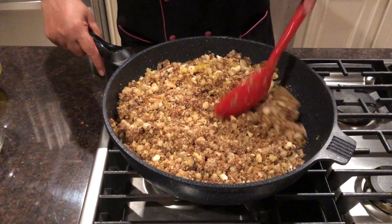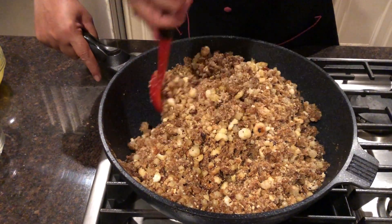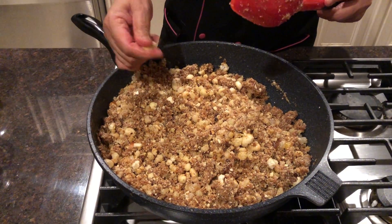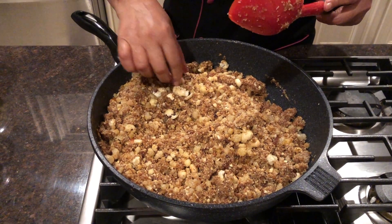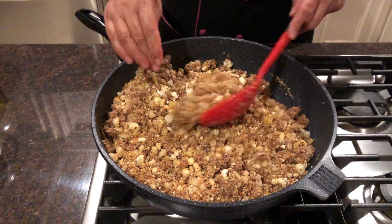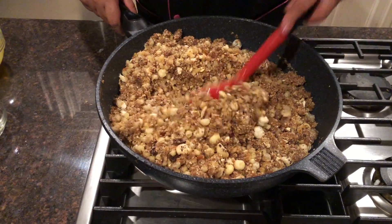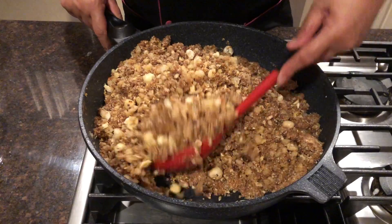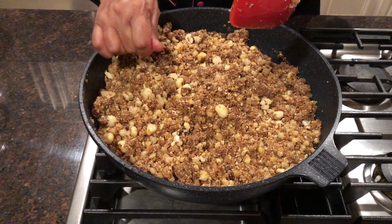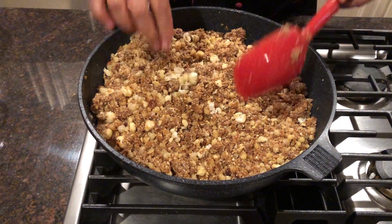Now you can see all ingredients are coming together very well, and I will continue to mix. If you feel like the makhana pieces are too big, just press them and they will smash so easily. It is really very tasty and healthy — please use makhana so you will not have any kind of pain this winter. I'm still mixing and the mixture is coming together, though it's still a bit hard.